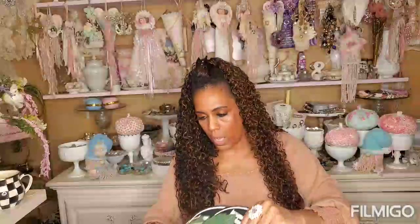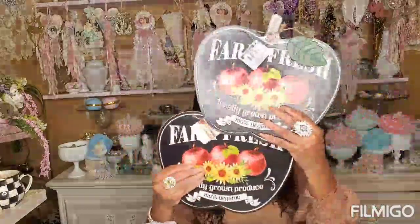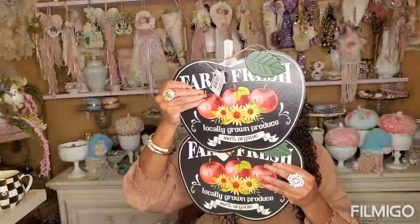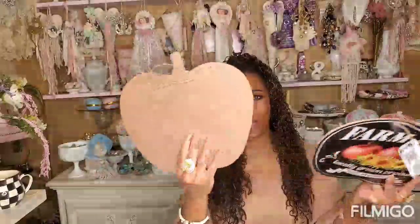I picked up two more of these pumpkin stacks. I already have quite a few of them but I picked up two more because on Olivia's channel, I saw her painting three of them together and gluing one more to the top, making a three-stack all painted up really cute. You paint the backs. So I'll be doing that as a DIY and do my interpretation on the painting.